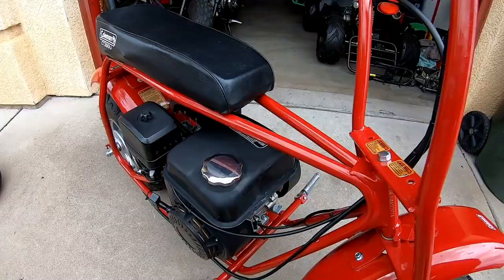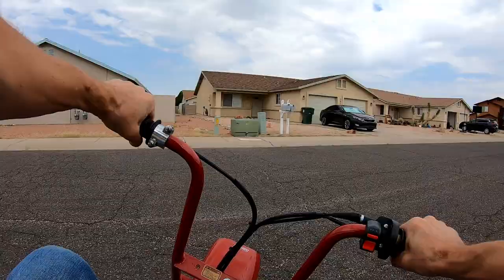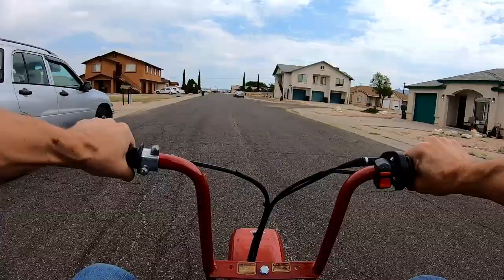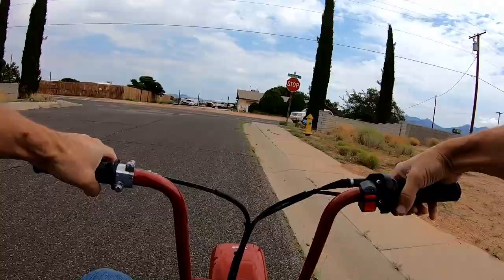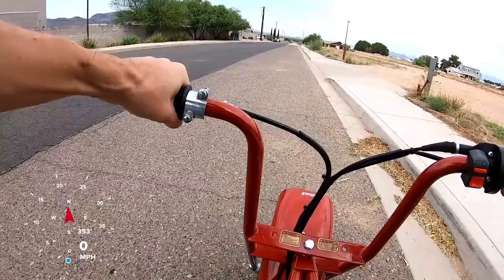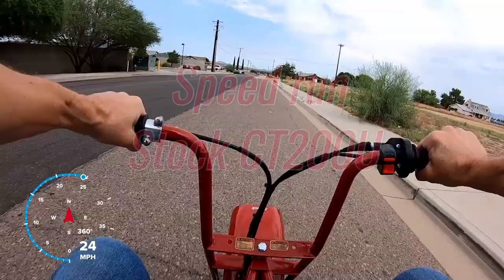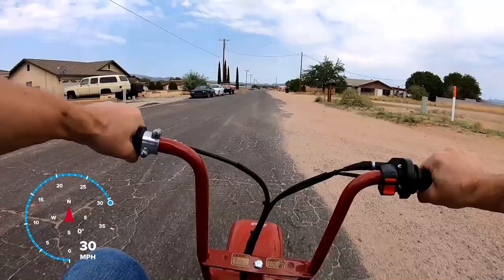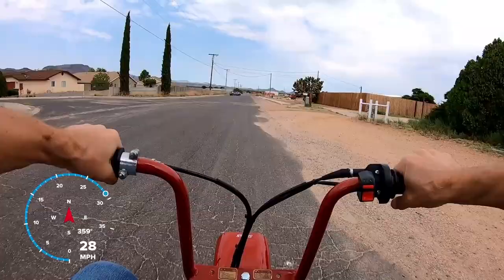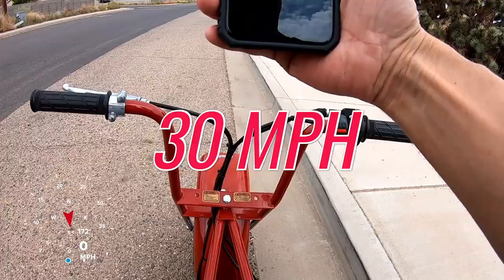All right, let's go test her out, do a top speed run. Top speed, totally stock CT200. I've reached a top speed of 30 miles per hour even. Top speed — that's pretty good.